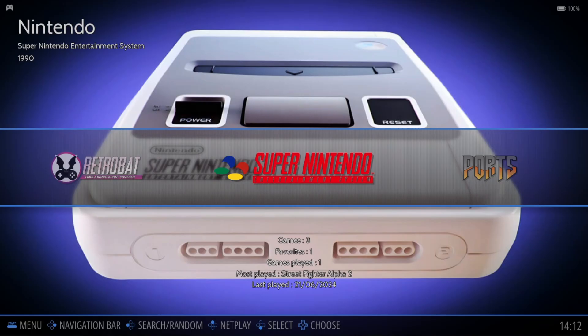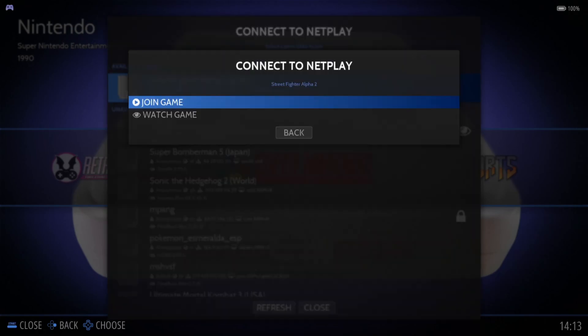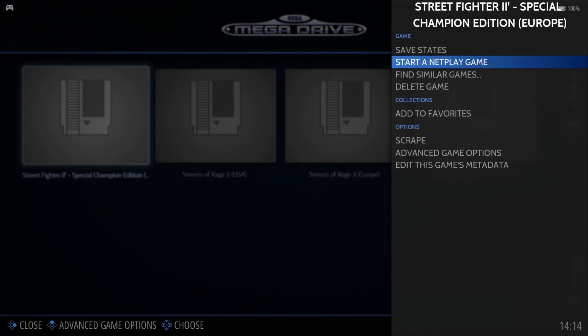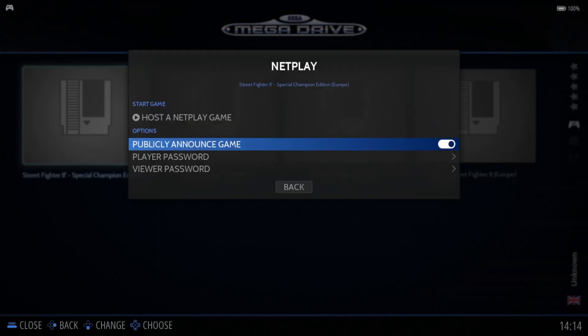While outside of the game, if I hold down my Y button on my Xbox controller, it shows which games are available through netplay. As you can see, Street Fighter Alpha 2 is listed, and you can watch a game in progress or join in. The same applies to Sega Mega Drive — hold down A to start a netplay game, and you'll also see publicly announced games with other people already playing.